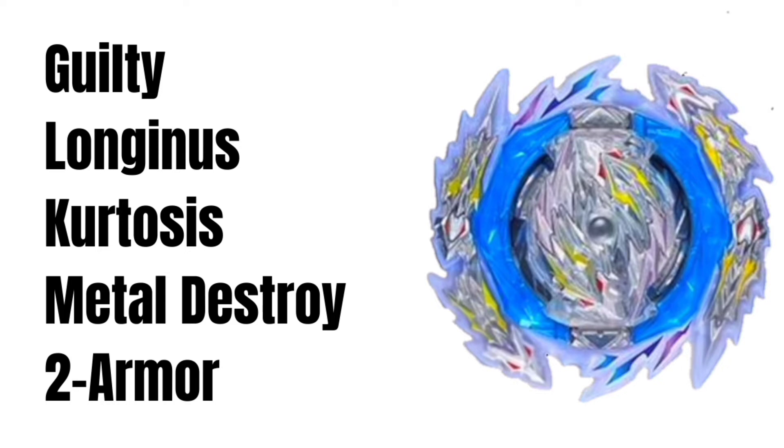It is the official picture of Extinction Longinus, or rather what we now call Guilty Longinus. So here is the image of the official Guilty Longinus.